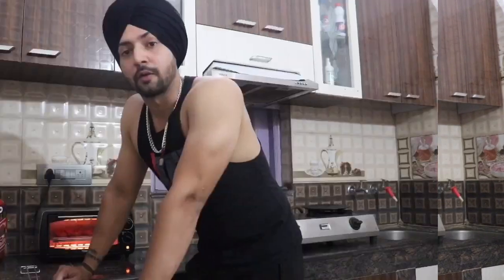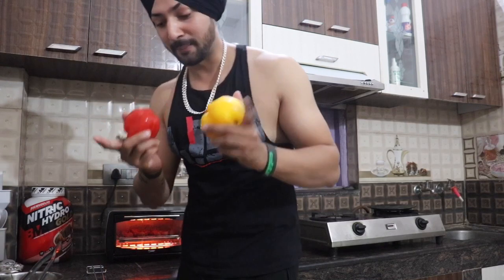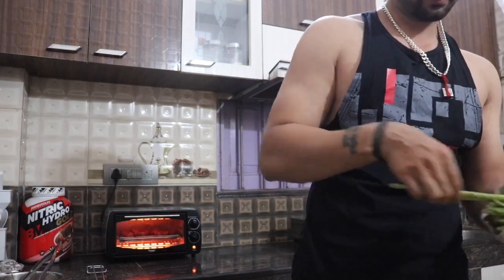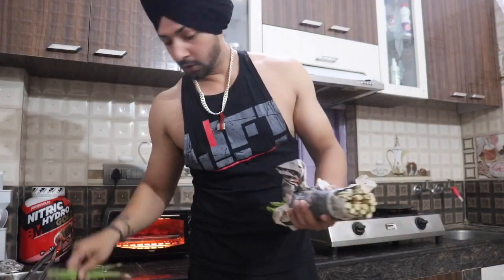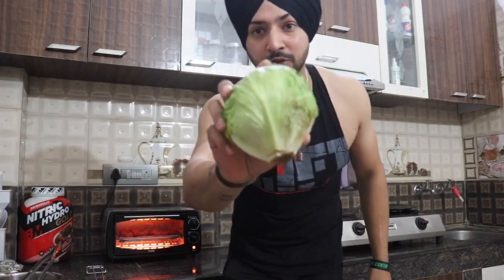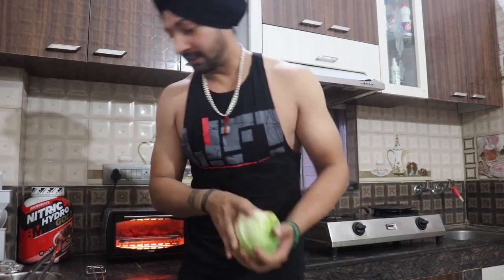I am taking 300 grams of chicken along with shimla mirch, bell peppers, broccoli, and asparagus. The lemongrass we will use for the topping. I also have iceberg lettuce — if you haven't seen my grocery haul, I covered it in my previous video. Now let me cut all the veggies.